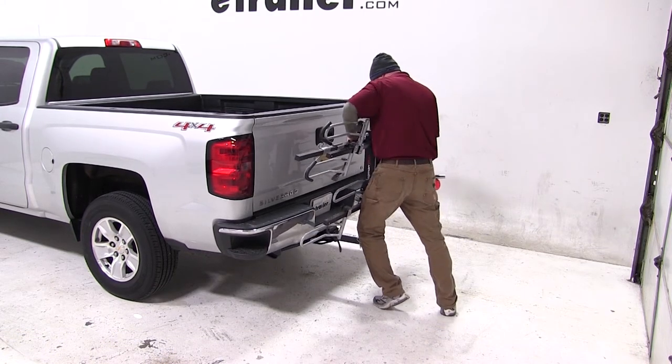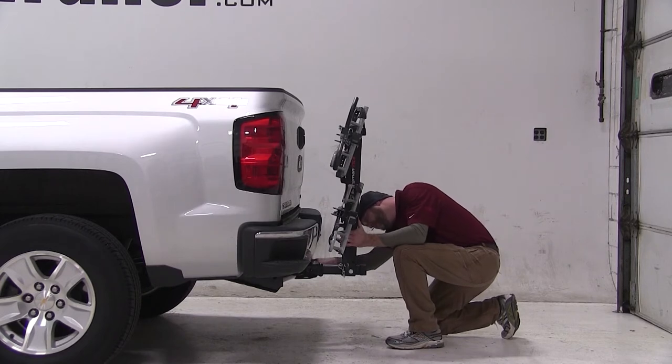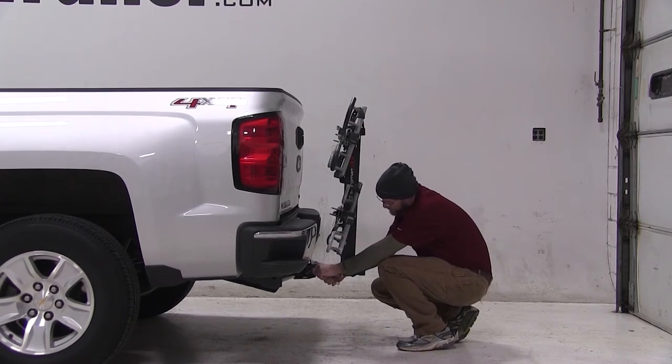Let's get started by sliding the shank of the bike rack into the receiver. We'll line up the pin holes, thread in the anti-rattle bolt, and tighten it with a quick turn of the wrench. Be sure to insert your cotter pin on the other side.